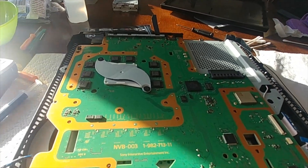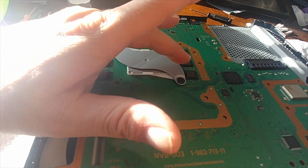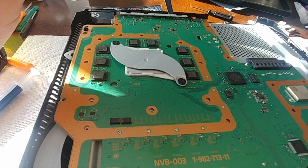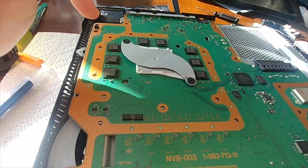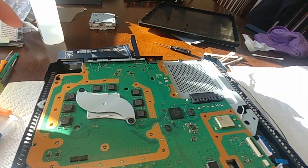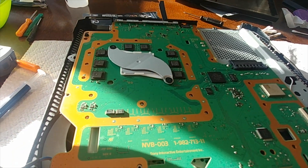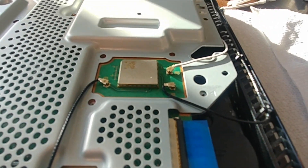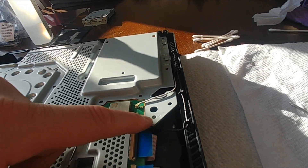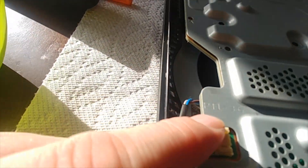I also forgot to mention the thermal pads — each one of these memory chips should have a one-millimeter pad on each one. These are fine; I changed them and I put some new stuff on. I have more coming in the mail. When they do come, it's nothing to take the top off and put them on because you don't have to take it all the way down to the board. I also recommend replacing those ones that go across here like I showed you. Now I have all the ribbon cables plugged in and the antennas. I believe there are two antennas on this. Make sure you get the power connector to your fan plugged in — if you don't, you're going to have some issues.